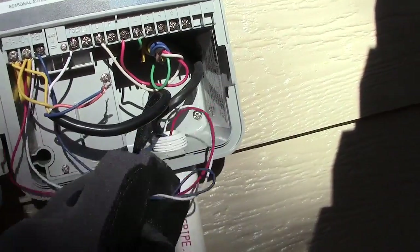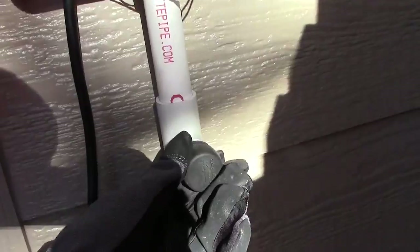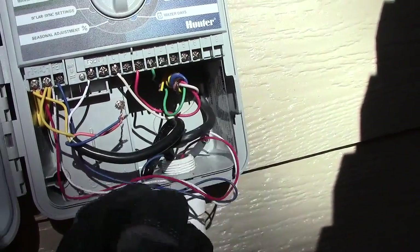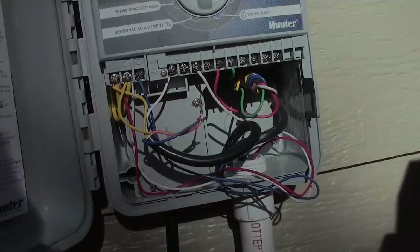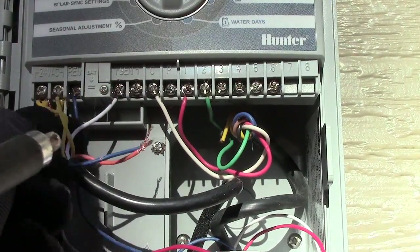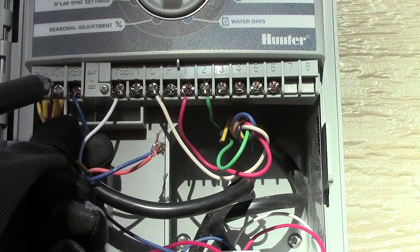You've got the solar sync wires coming right here and the smart port right here. These wires from the smart port, and then the irrigation wires — these are wired in right. The yellow goes into the power.